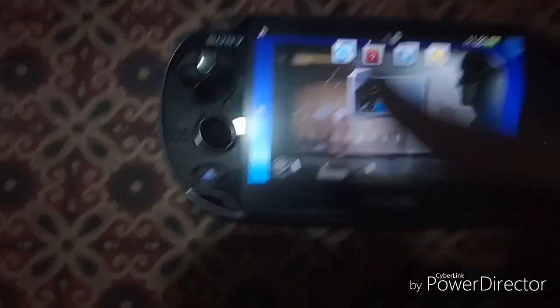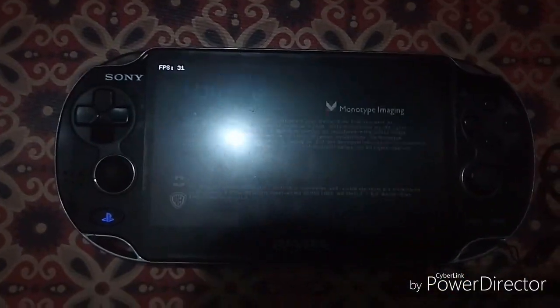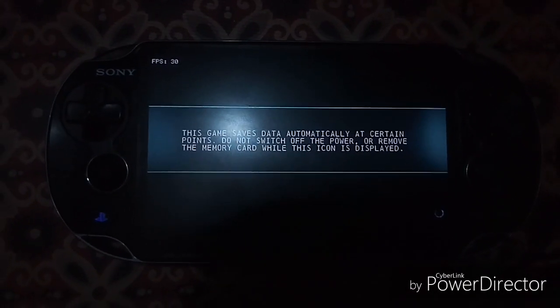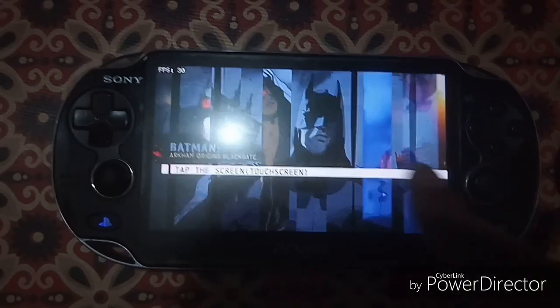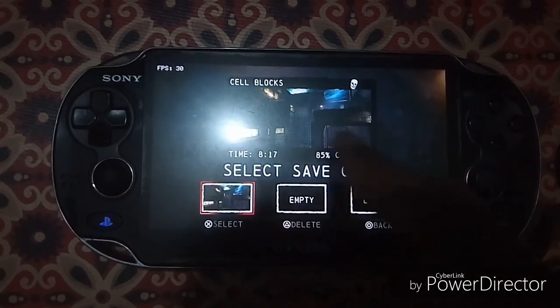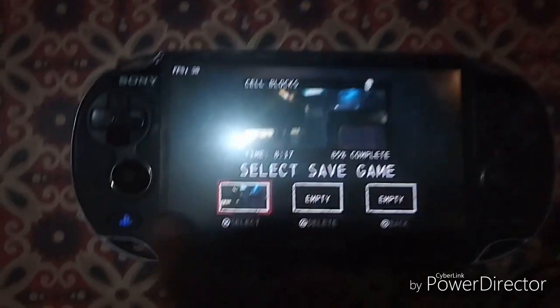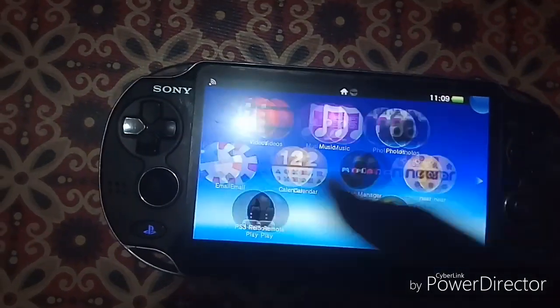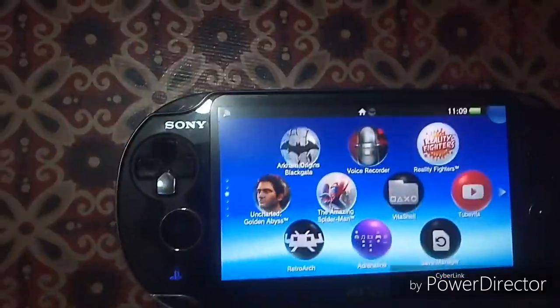Open Batman Arkham Origins Blackgate one last time. There's the save — 85% completed. This is what I call the VitaShell method. This way you can back up your PS Vita game save data.